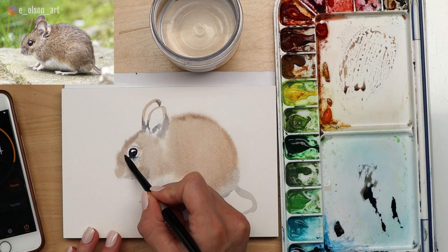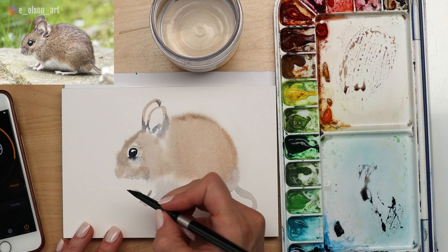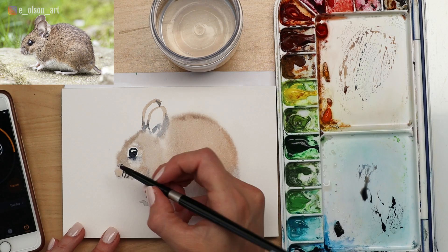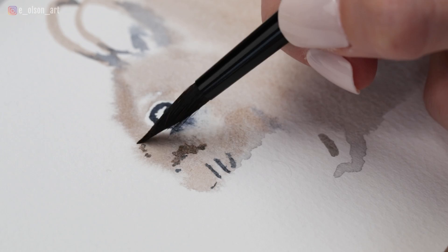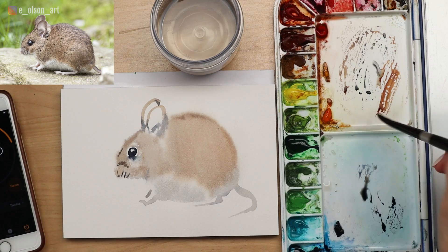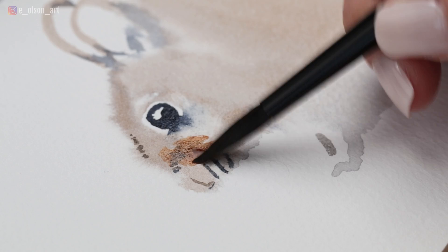I'm going to take some more of that indigo and paint those little lines where his whiskers are growing from. A tiny bit of brown — notice I'm spending more time on his face because his head, his face, that's the focal point. That's where you want your viewer's eyes to be drawn. I'm going to take some more of that brown and just start to boost the color here and there.